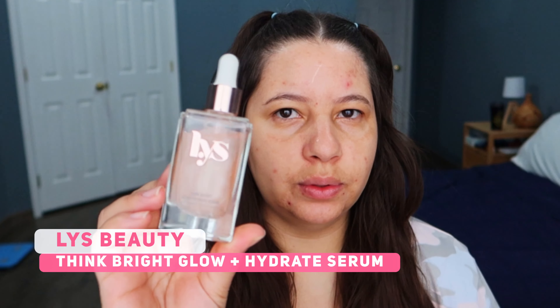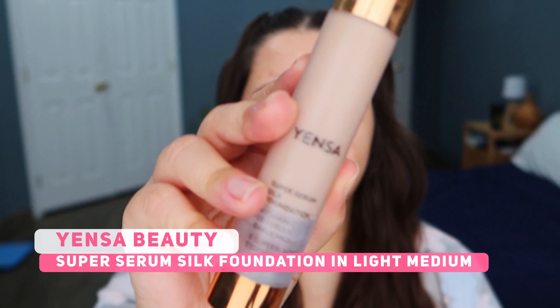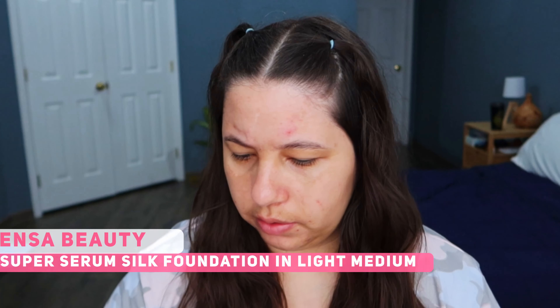I'm going to start my makeup using the Listia Think Bright Low Plus Hydrate Serum. When I think about spring I think about a light, soft, flowy cover. So I'm gonna use the Yensa Super Serum Silk Foundation and I'm gonna apply it with a brush — this one is the F555 Your Journey from MOTD.